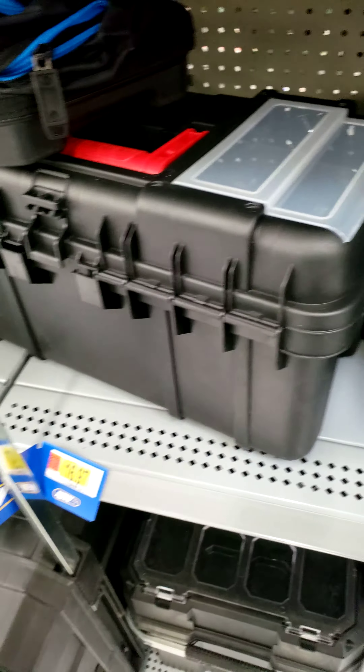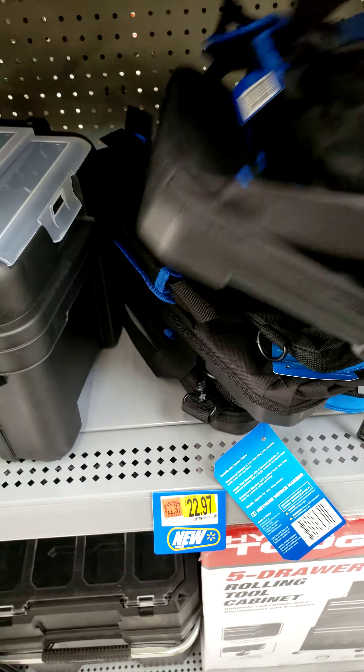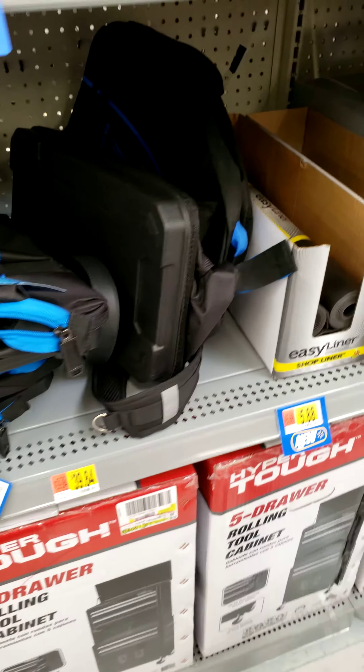Let's see the little totes here. Twenty-two bucks. Not bad.